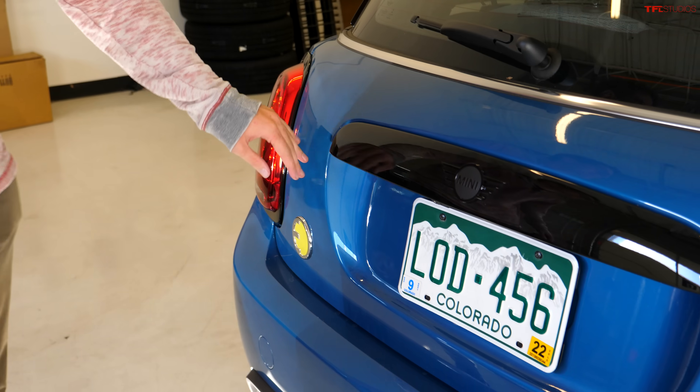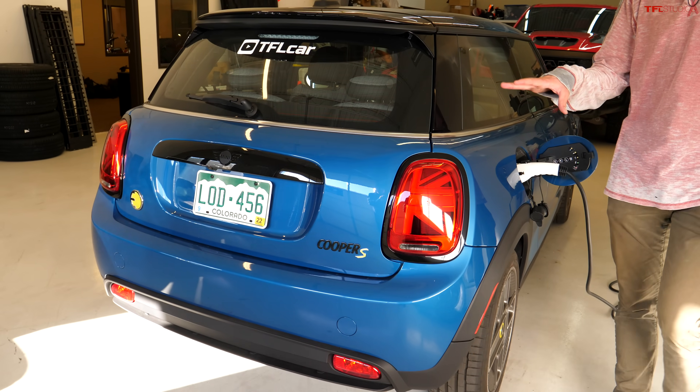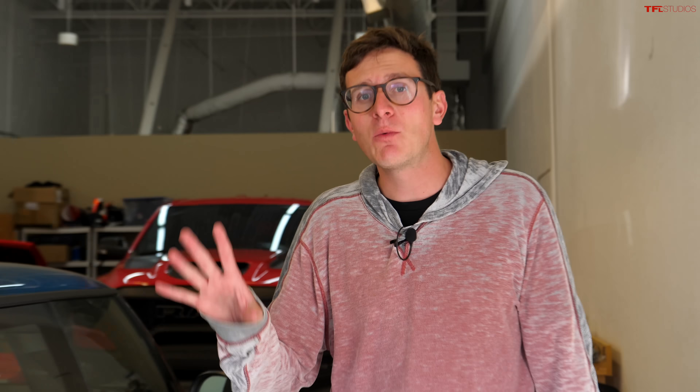If we do a little bit of math, we can figure out how quickly this Mini will charge. So: 120 volts, and this charger is rated at 16 amps. If we do the multiplication, we find that this charger can put electricity into the car at a rate of about 1.9 kilowatts, or 1,900 watts. This car has a battery capacity of about 32 kilowatt hours. So 32 divided by 1.9 — accounting for some inefficiencies — means somewhere between 16 and 17 hours to fully charge using your standard three-prong outlet. So it is affordable and very portable, but it does take a long time.